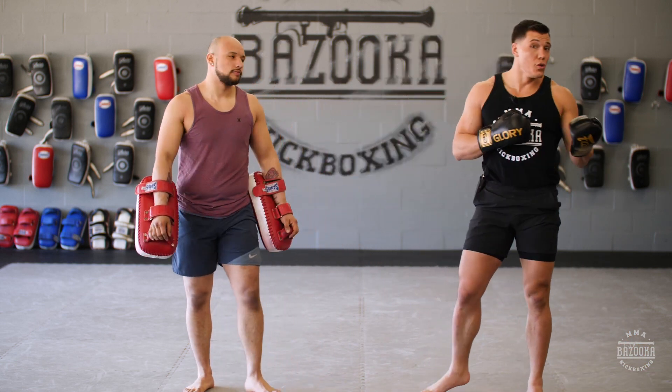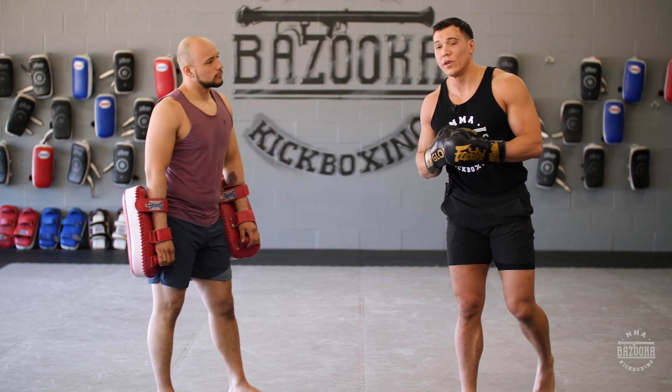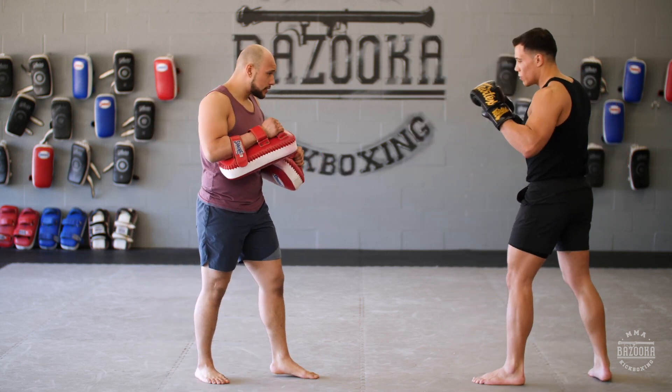So now you're adding two of the three different variations we learned for using the front kick defense. We're going to do one more.